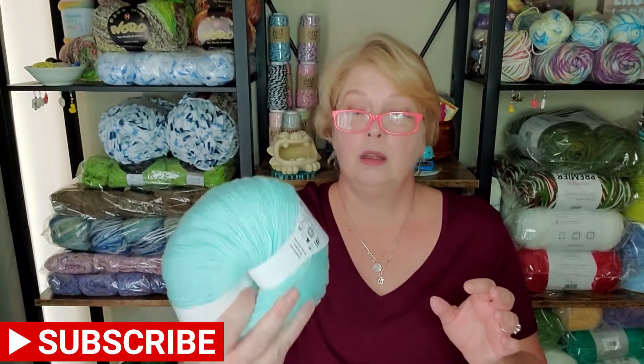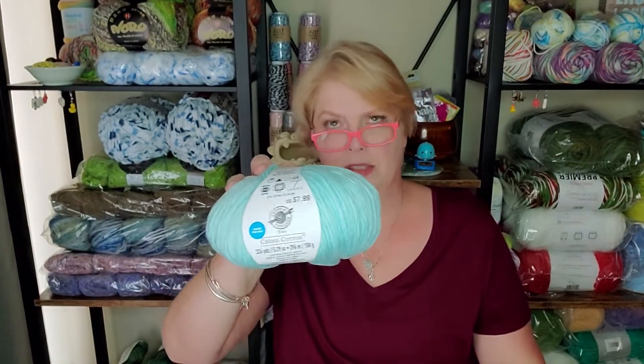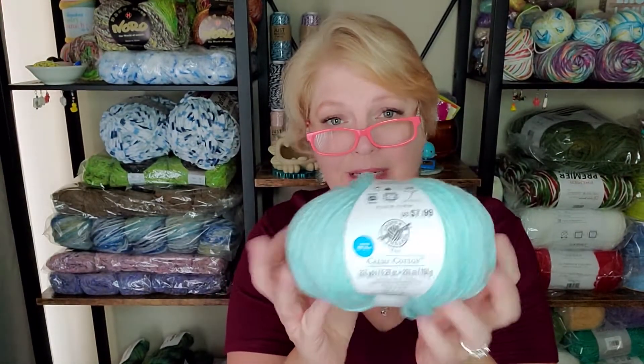You could make pot holders out of this, dish towels, anything like that. But it feels so good — don't do it! Make yourself something pretty out of this type of yarn. I have a master's degree, can you tell? No, anyway...